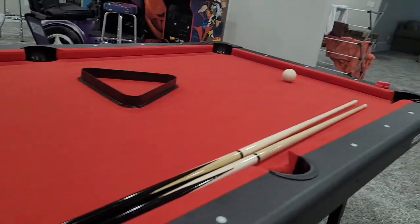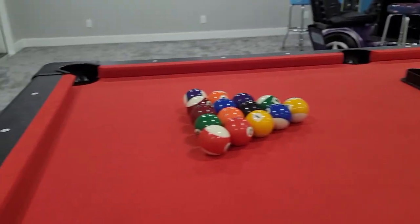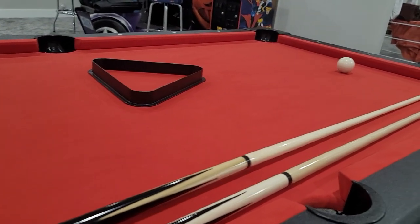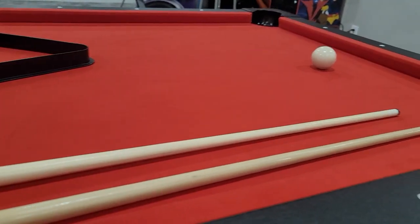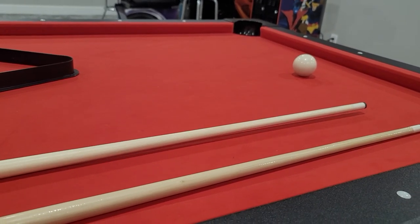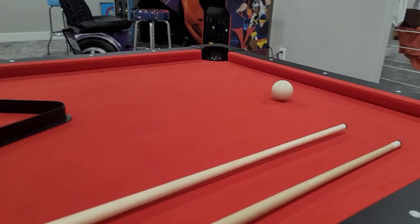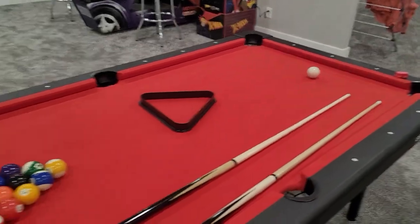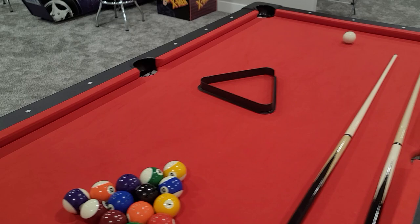I've read some reviews on this, and the only complaint I have so far — everything is holding up great, bumpers are great and stuff — is that some people complain about the pool sticks not being the highest quality. I have that experience now too. As you can see, this one is slightly warped. I'm not sure how much is the quality of the pool stick versus the fact that I have a bunch of teenage boys using this table. So the fact that that's the only problem I have, with as many kids using this table, I actually think speaks volumes for the quality of it.